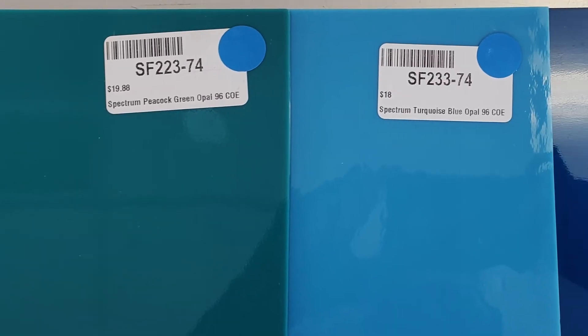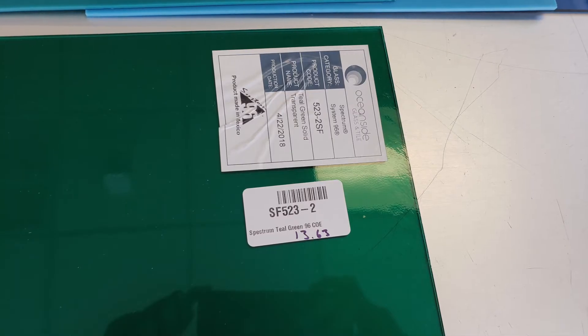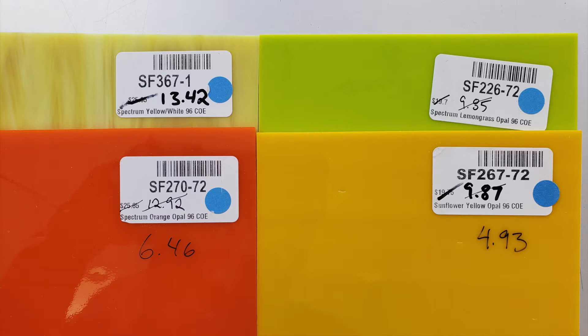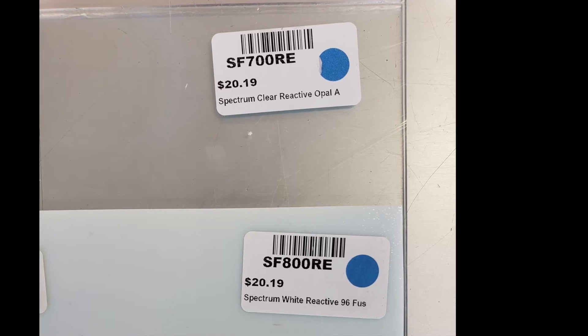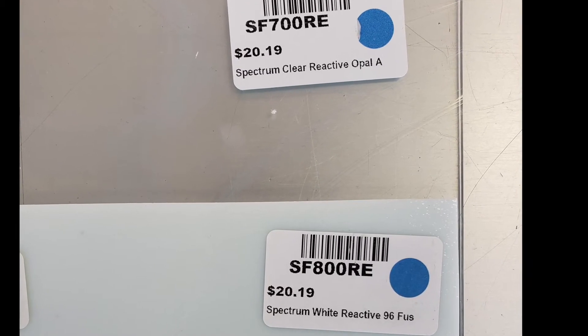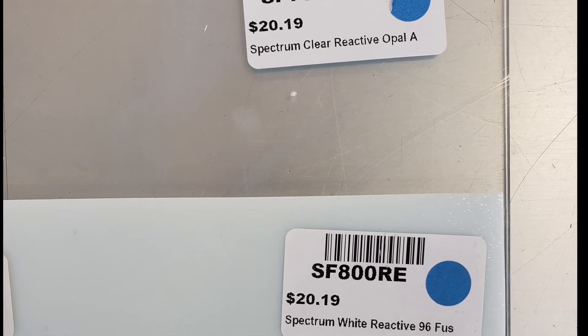The copper bearing colors that I used were a peacock green, turquoise blue, deep aqua, and teal green. The high sulfur content colors that I used were a yellow white, an orange opal, a sunflower yellow opal, and a lemongrass opal. I also tried out using the Spectrum clear reactive opal art glass and the Spectrum white reactive. These glasses should have a reaction with each other and any high copper bearing glass color.